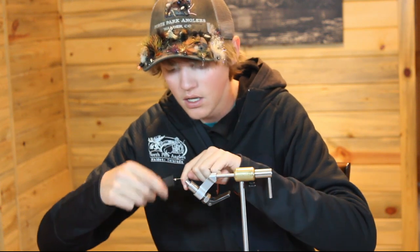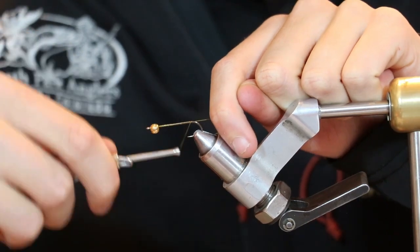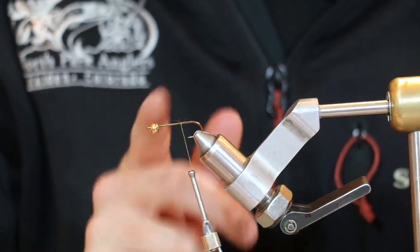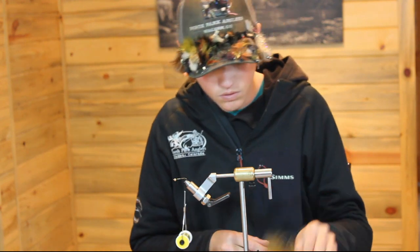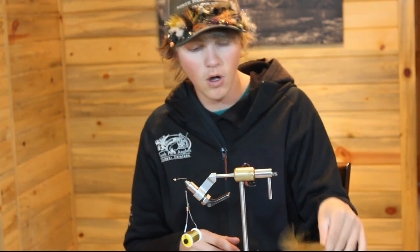To start, I've got a size 8 long shank streamer hook in the vise — this one's a Gamakatsu hook. And then I've got what I believe is a 530 seconds bead on the front there. You'll be using three colors of marabou: black, brown, and olive.